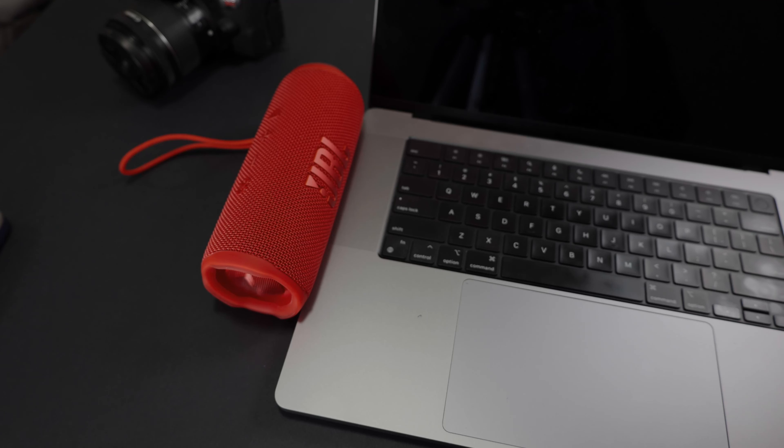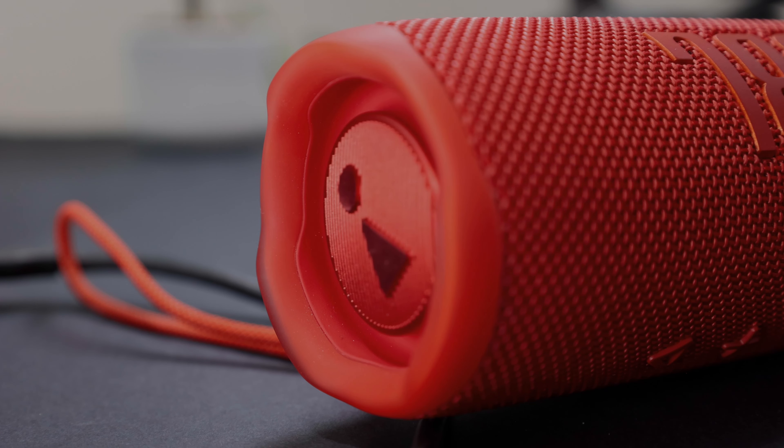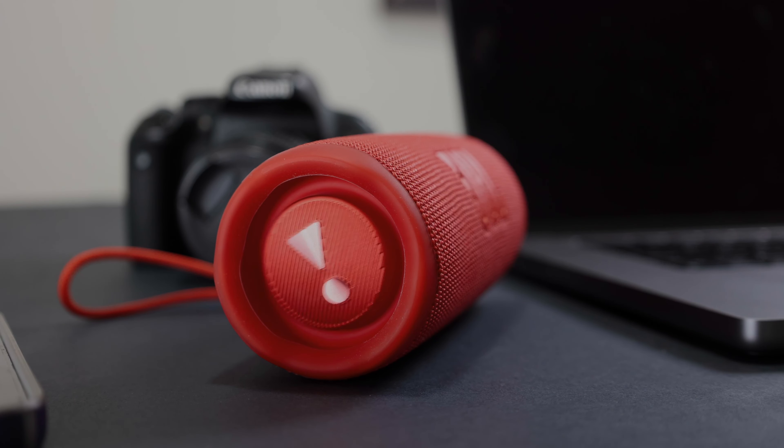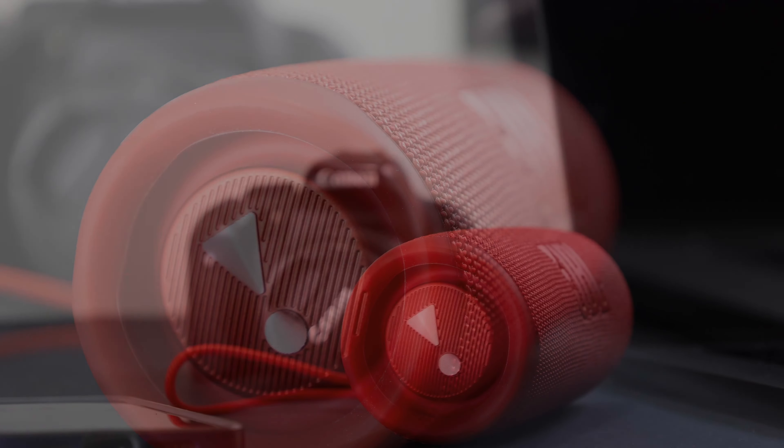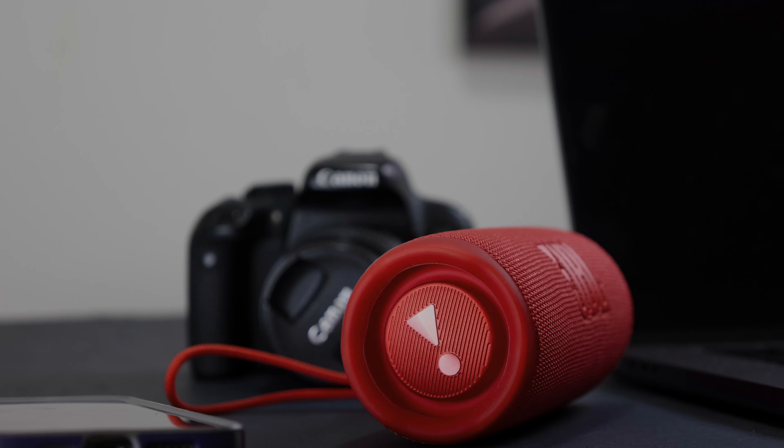Some of the things you do not get with this speaker, however, is a voice assistant, so it's not integrated with Siri or with the Google voice assistant. You cannot charge your phone with this speaker and there is no auxiliary input, so those are the drawbacks.